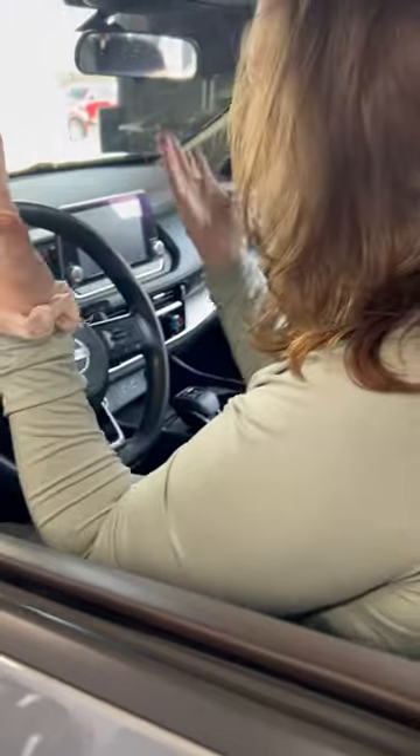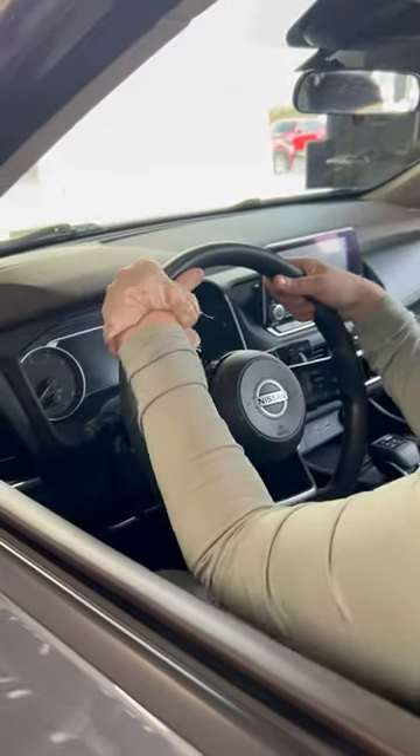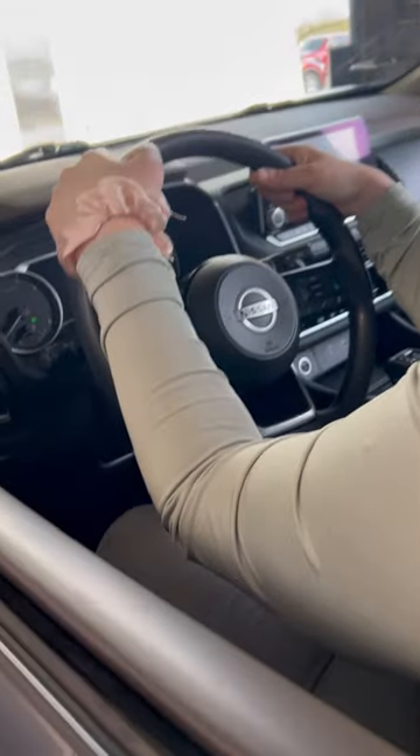How are you today? Are you having problems with your vehicle? I am. I just drove it here and now I can't get it to start. It sounds like a battery.